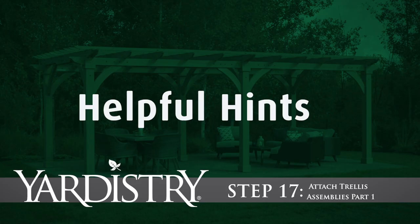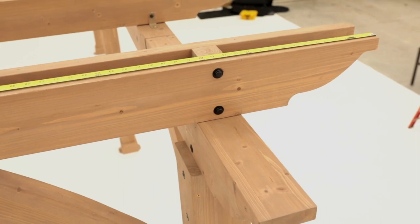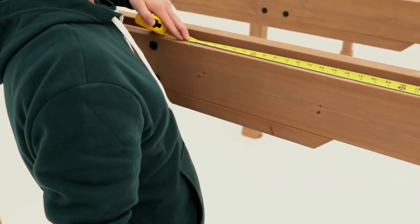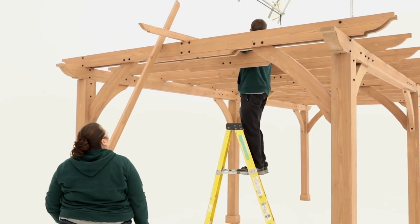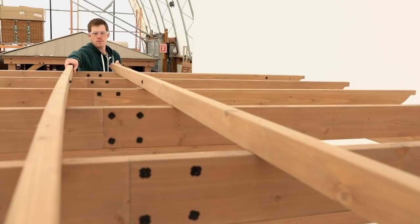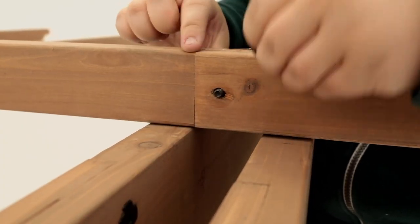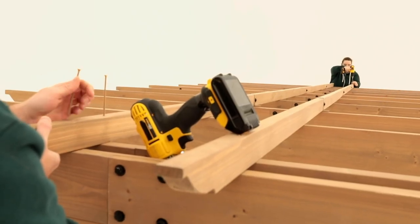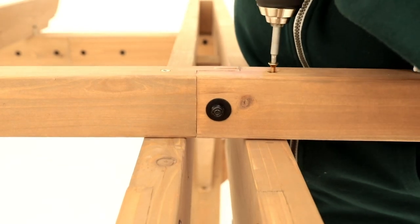Step 17: Attach trellis assemblies, Part 1. To attach the trellis assemblies to the unit, start by measuring and marking 66 inches in from each end of the trellis joist A assemblies. You should be making 8 marks in total. At each side of the pergola, lift 2 trellis assemblies on top of the trellis joists so the inside edge of each lines up with the mark and the notched ends meet in the middle of the pergola. Using a bolt, secure the notched ends in the middle. Then, use pan screws to attach the trellis brackets to the trellis joist assemblies and use wood screws to secure it at all of the other joints.